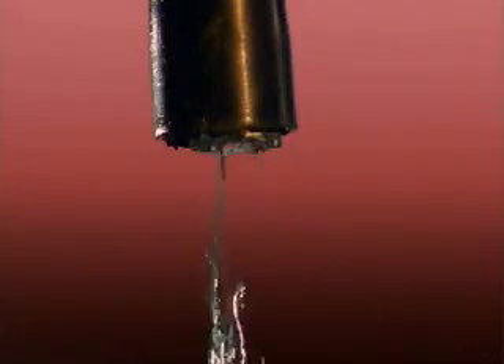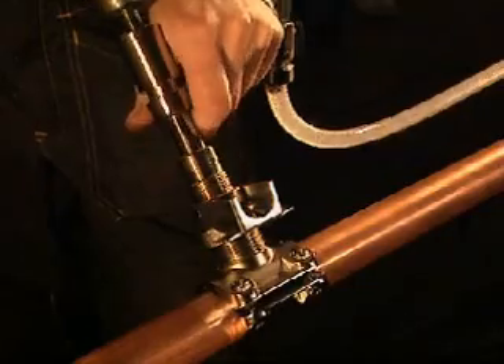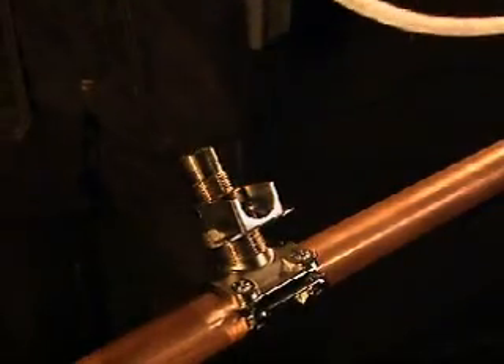The flow from the hose should now cease, indicating that the non-return valve is fully closed. The drill housing may now be completely removed.